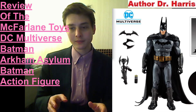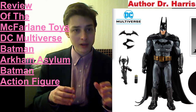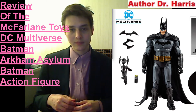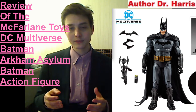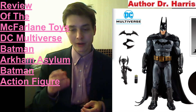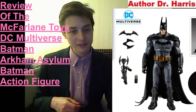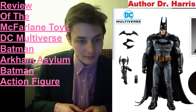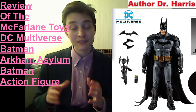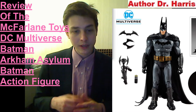This action figure has a high-quality sculpt, high-quality paint applications, high-quality shadings, and high-quality textures. It comes with a myriad of accessories, such as two battle rings, a canister, a grapnel launcher, as well as a base and an art card.